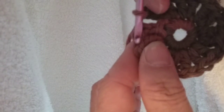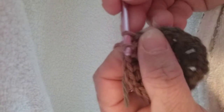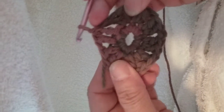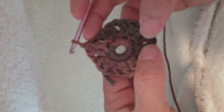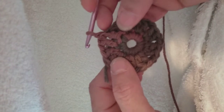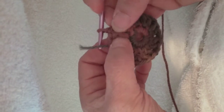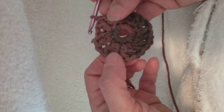Then you're going to slip stitch to the top of the first double crochet. Slip stitch — go in. There you have it: two, four, six, eight, ten, twelve, fourteen, sixteen double crochets. There's two separated by a chain stitch around.